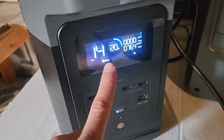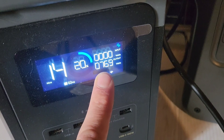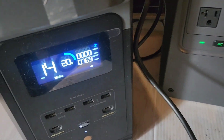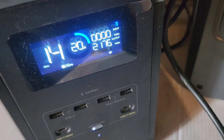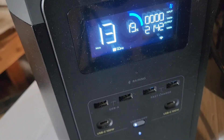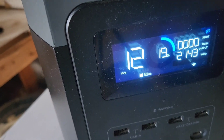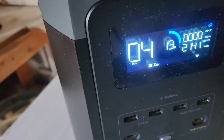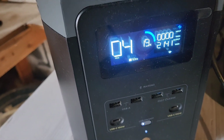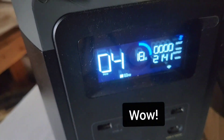Let's try this same base load with the EcoFlow Delta 2. I've got the base load of just under 800 watts. Let's go ahead and start the heat gun. This one is actually running it pretty well. Let's see how long it'll run. This one says it can only support 1,800 watts, but it's going over that, actually. Let's see how long this goes.